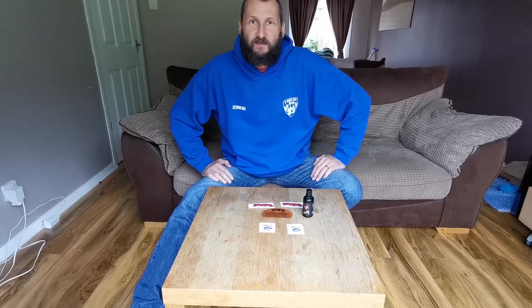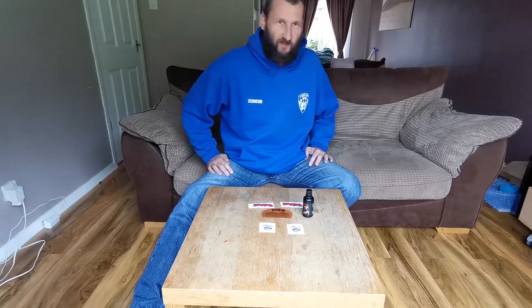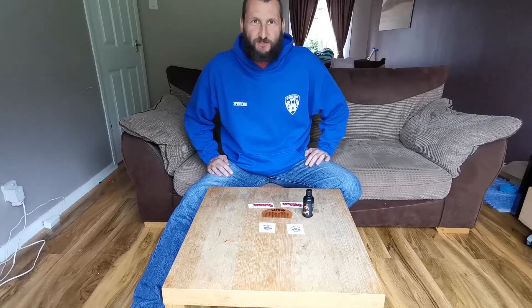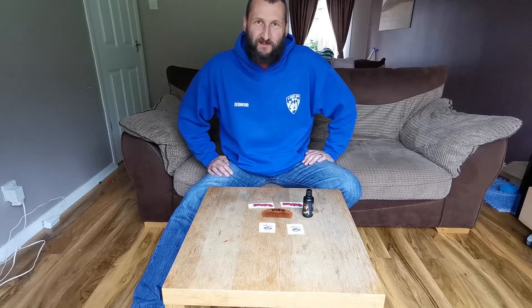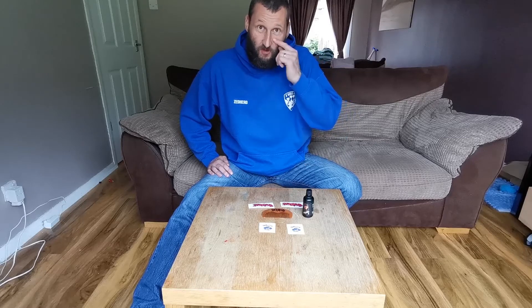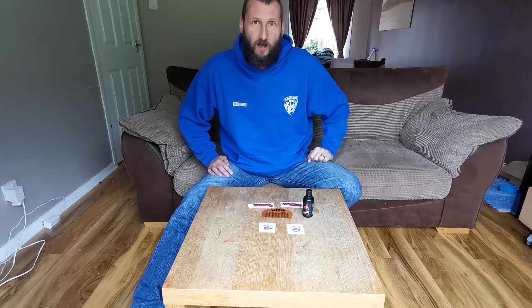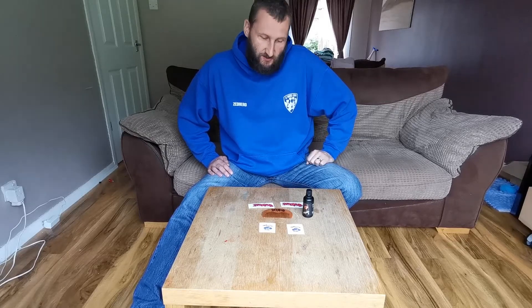Hi guys, how you doing? ZedTed here. This is becoming a bit of a regular theme — I feel like a chat show host. This is just a wee quick one today. I have another vlog that will be coming out soon, but this is just a quick one and it's actually to say a special thank you to somebody.